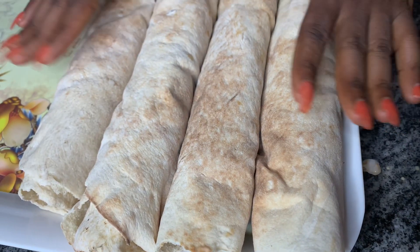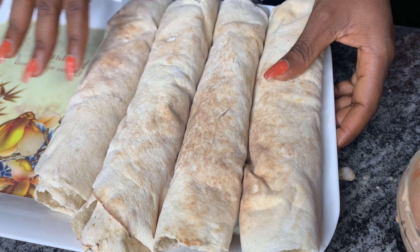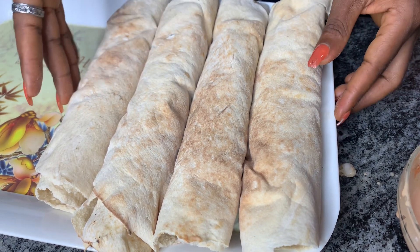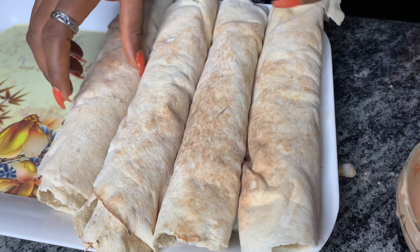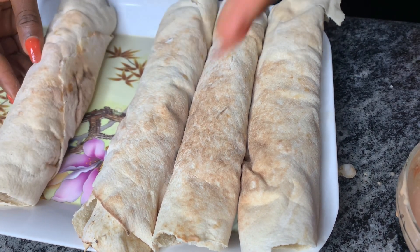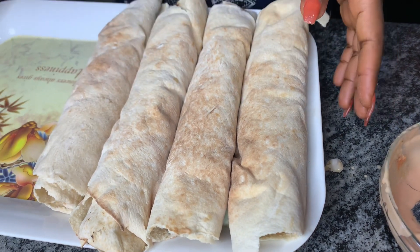So I told you guys — you've been waiting for this — and I've wrapped up four beautiful shawarmas. Now I'm going to be putting them in foil paper and then I'll put them directly in an oven. I don't have to heat them on the pan first to seal the mouth before putting them in the oven — I'll just wrap them up in foil paper and put them directly in the oven.